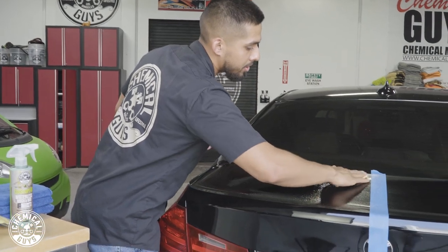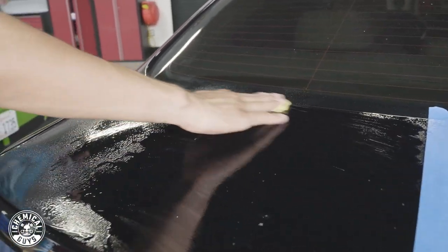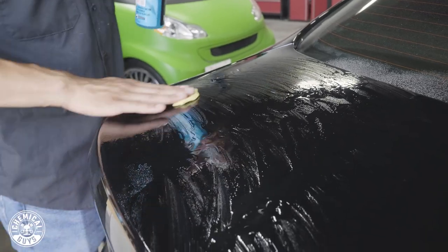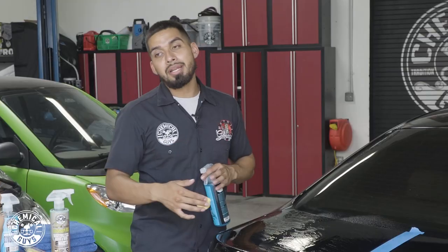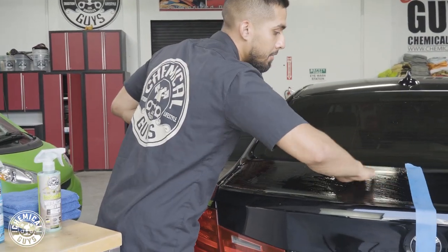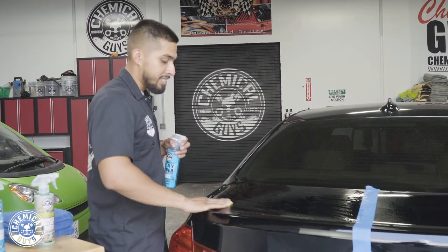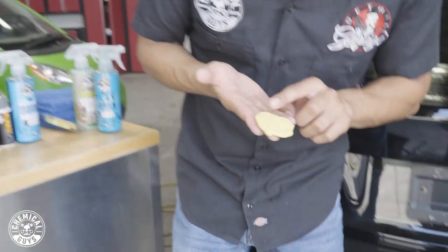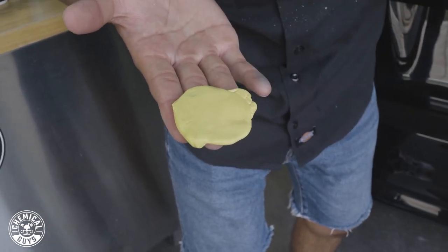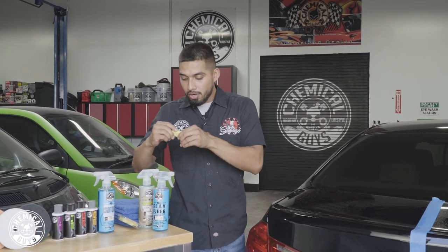The lubricant is going to help me glide the clay bar across the surface without harming or scratching it and without installing any more swirls. I spray some clay lube onto the paint, spray some onto my clay bar, go to the area, and glide it side to side. What the clay bar does is remove all the contamination sitting in the pores of the paint so when I go to polish there's no contamination and I achieve a true cut. If you do not clay bar before polishing, you're going to be pushing and penetrating all that contamination deeper into your clear coat, ending up with more scratches and swirls. Always inspect your clay bar as you go — flip it over, and if there's contamination on it, remold it so you're not rubbing the same contamination around the whole surface.